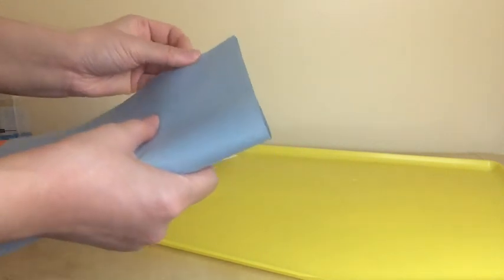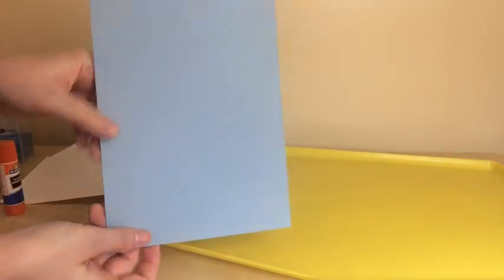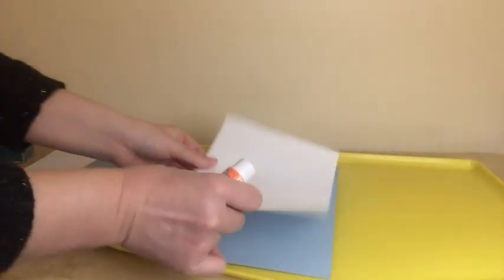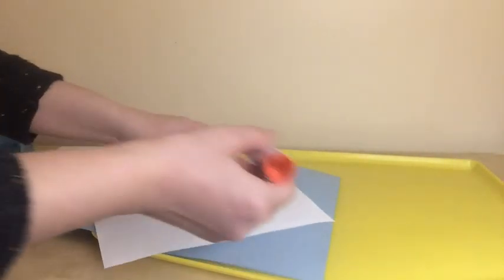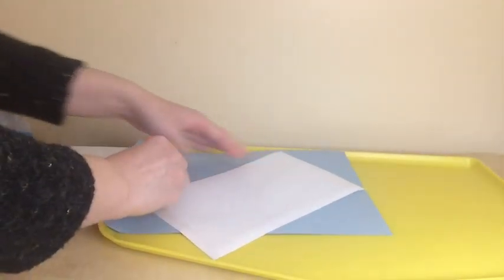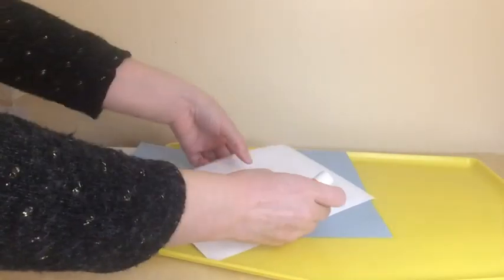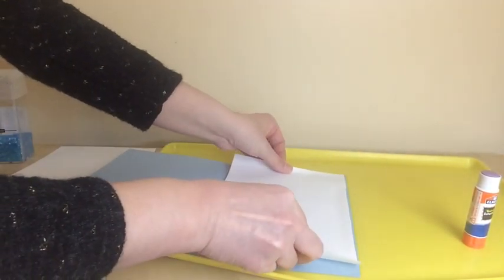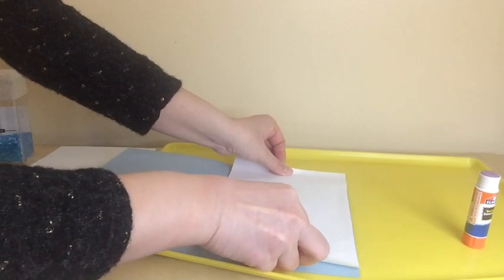I'm also folding the light blue paper in half. This will act as a background of the snow mat that we're going to make.